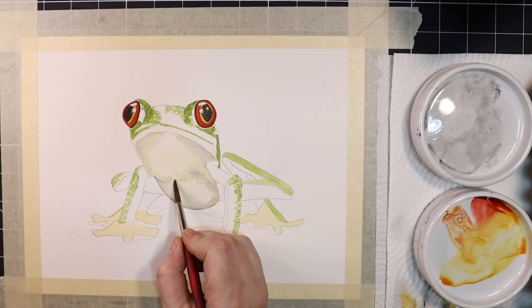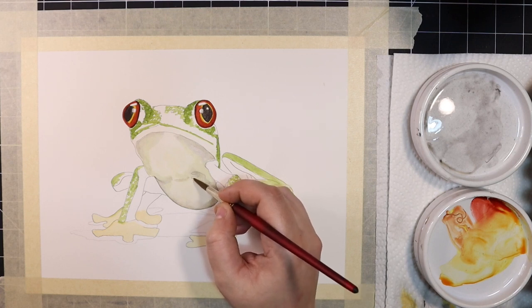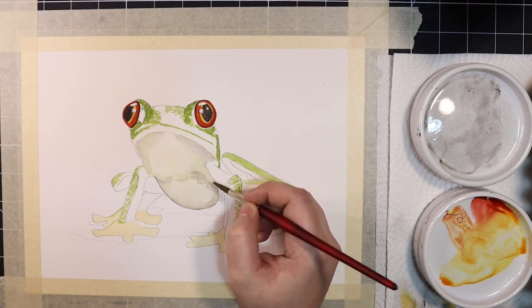Now that it's dry, I'm going to go back in and define my values of the underbelly a bit further. I'm going to add a bit more buff titanium and ivory black until it looks just like the reference photo.